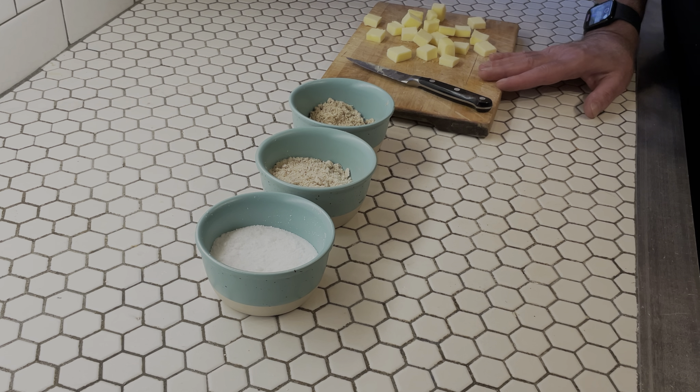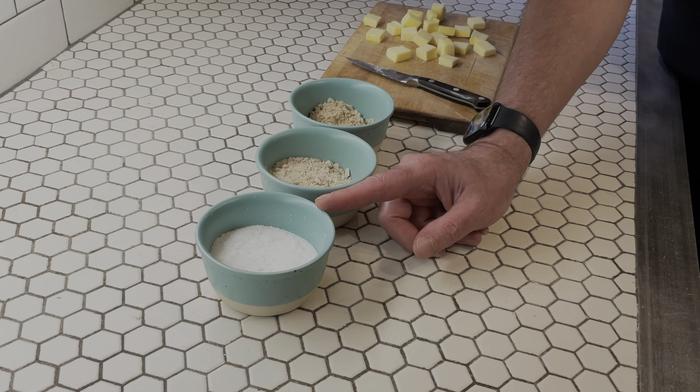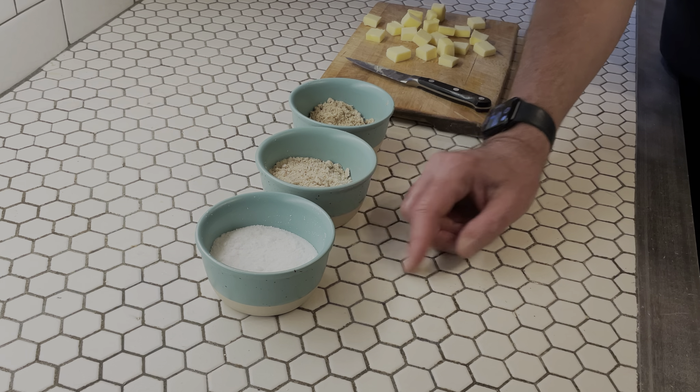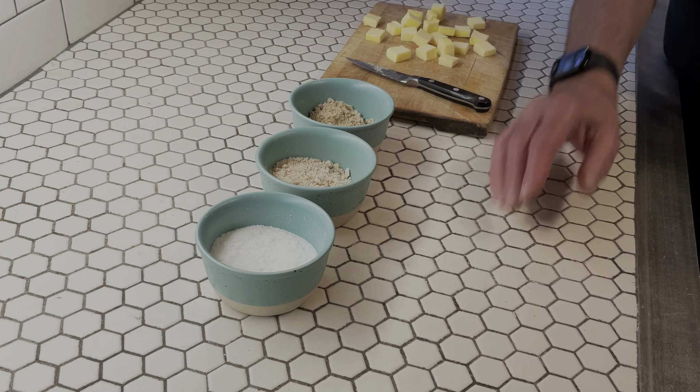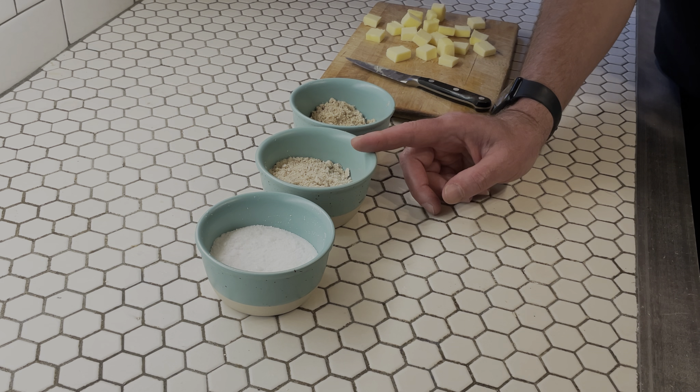Then we also have six tablespoons — 75 grams — of superfine caster sugar. This is a baking sugar; it is not just regular sugar. It's superfine, but not confectioner's sugar. You can find it in the baking aisle pretty easily. Then we have 35 grams of ground hazelnuts — that's about one and a quarter ounces — and then we have 40 grams, or one and a half ounces, of ground almonds.